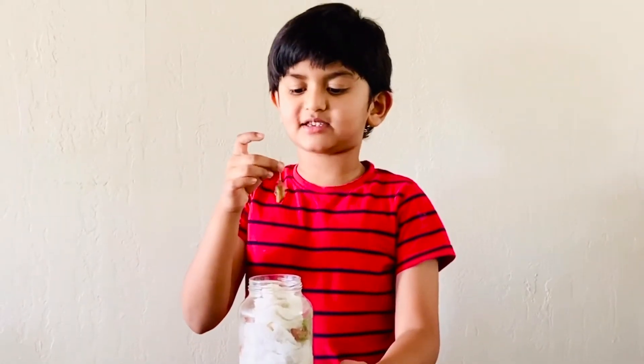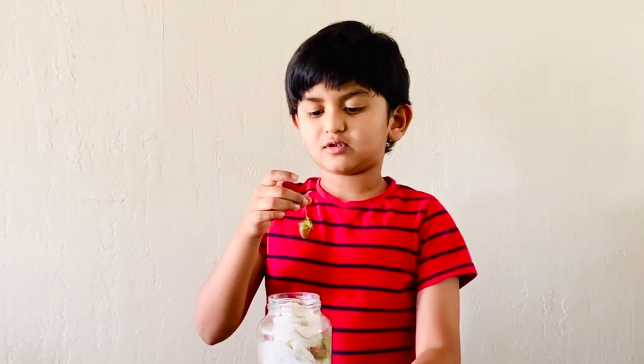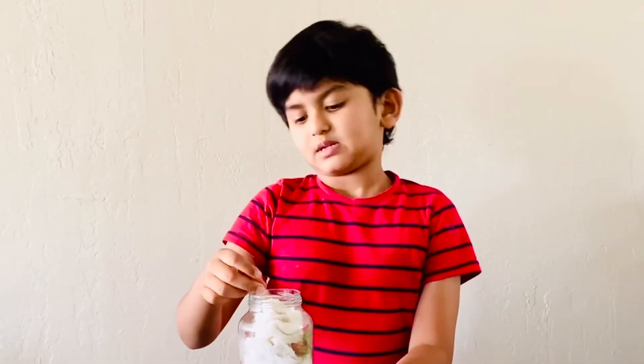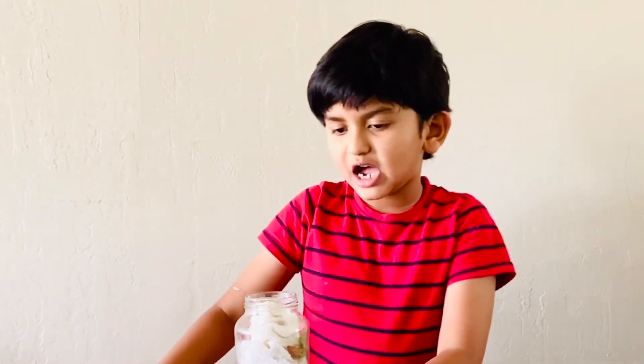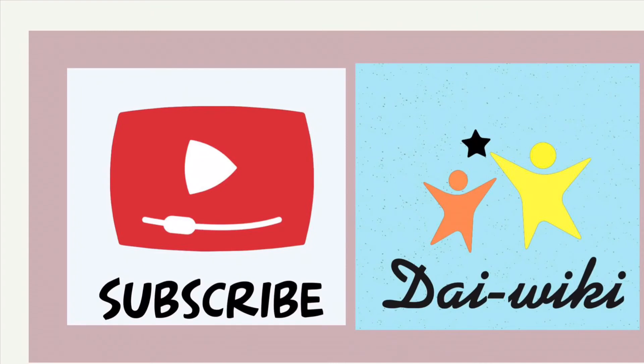If I plant the seeds in the dirt, the seeds will grow easily. The experiment is done. You can do the experiment in your house too. Please subscribe, ring the bell, and see you next time. Bye! Bye! Thank you.